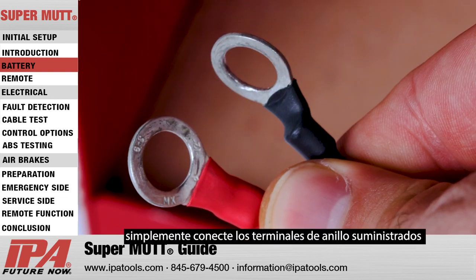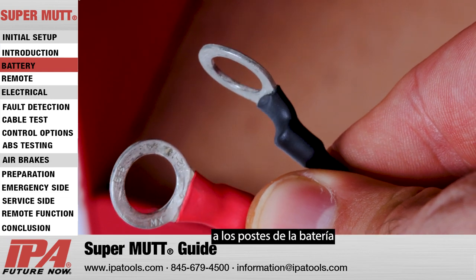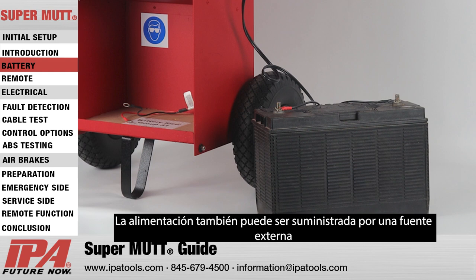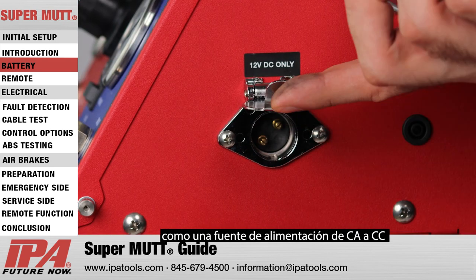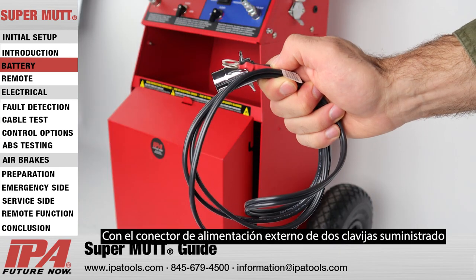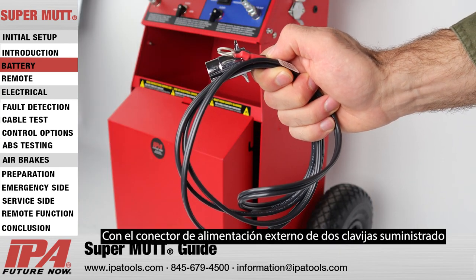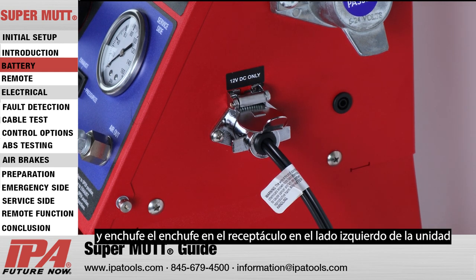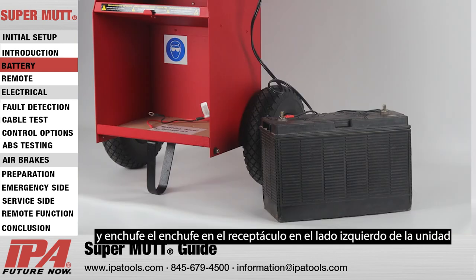To install, simply attach the supplied ring terminals to the battery posts. Power can also be supplied by an external source, such as an AC to DC power supply or an additional battery. Using the supplied two-pronged external power connector, simply attach your power source and plug the socket into the receptacle on the left-hand side of the unit.